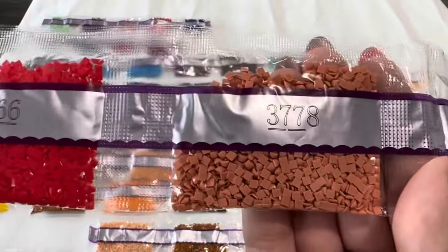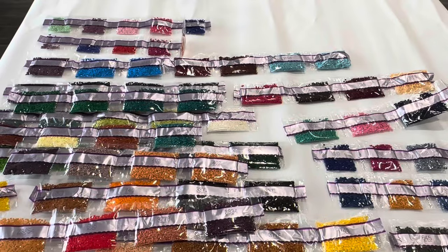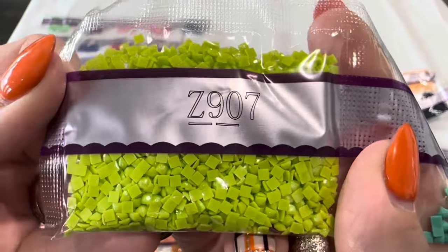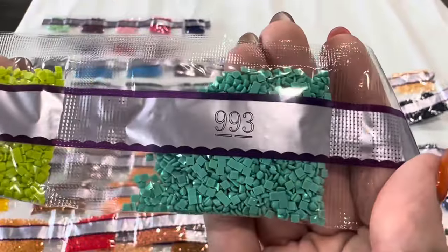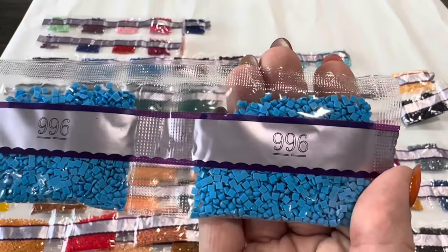666, 3778, and 3834. Our last fairy dust drill is this green — Z907 — then 993, 996, and another bag of 996.